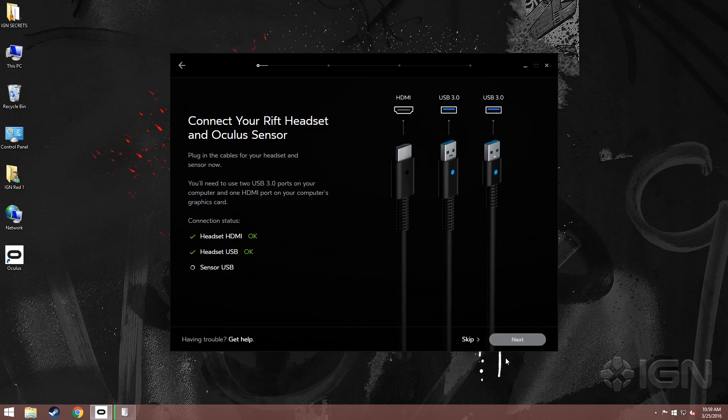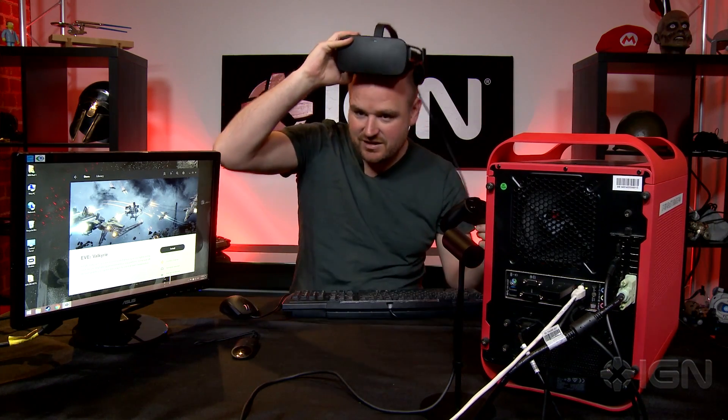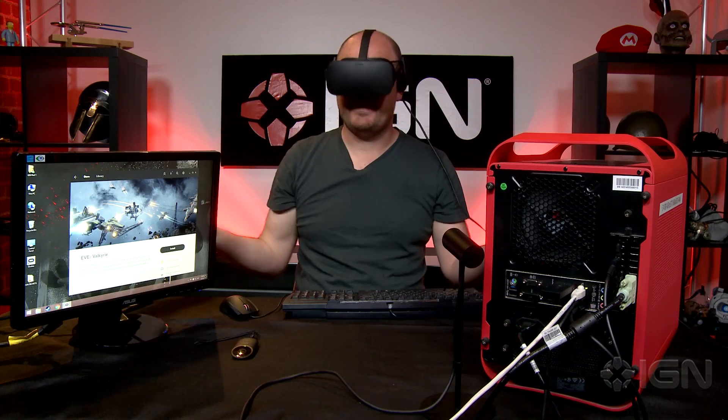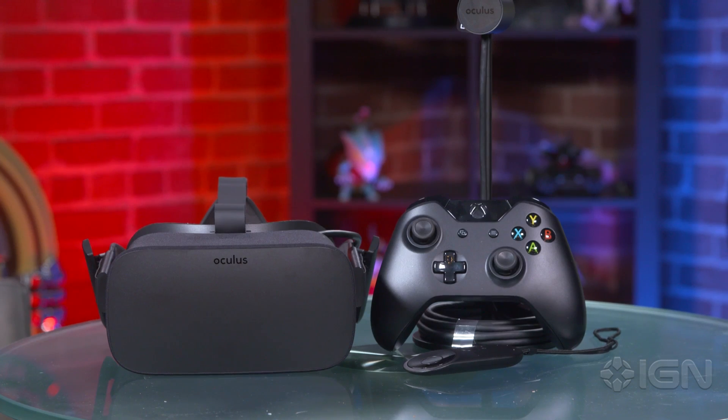The setup software will show you when everything is plugged in correctly. And we're almost done — just make sure your sensor is pointed at where you're going to be sitting, put on your headset, and presto, you're in VR. For much more on Oculus Rift and VR in general, stick with IGN.